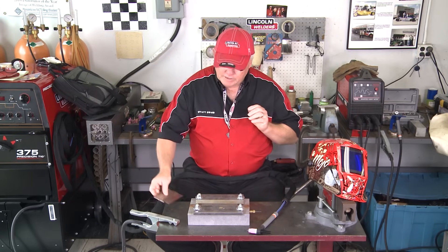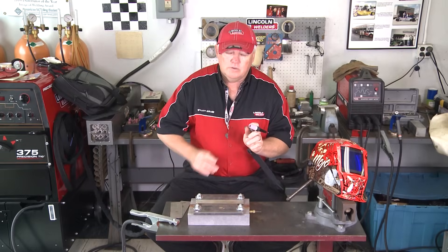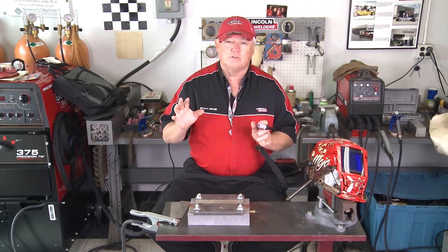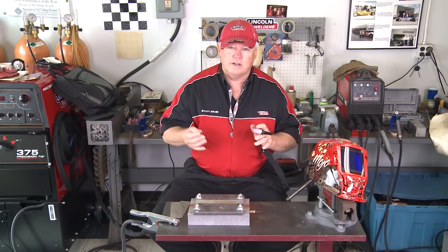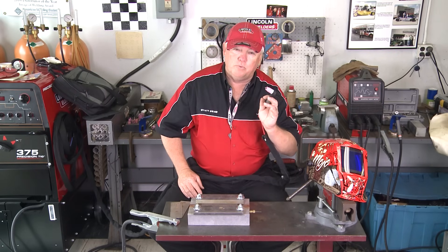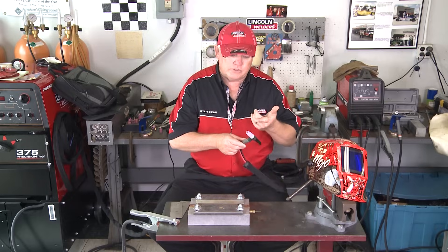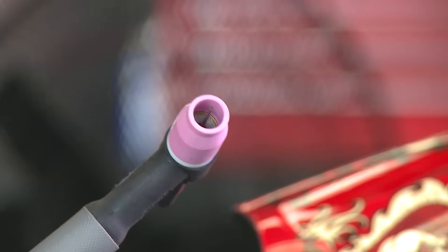The procedure is: we're going to use a 2% thoriated tungsten, ground to a point, 1/16th diameter. Have no fear — 2% thoriated tungsten is not going to disappear off the face of the planet. You can also use ceriated; there are a lot of alternative tungstens, but I prefer this one because it holds the point much better and emits arc initiation better. We're going to be using argon gas with a gas lens, flowing at 15 to 20 CFH.